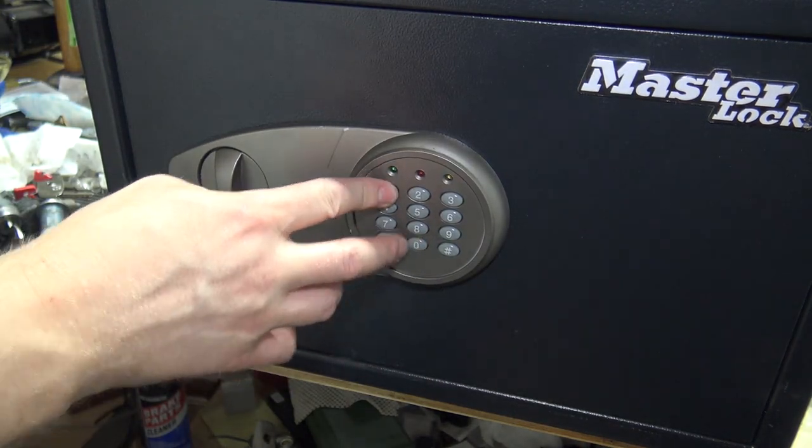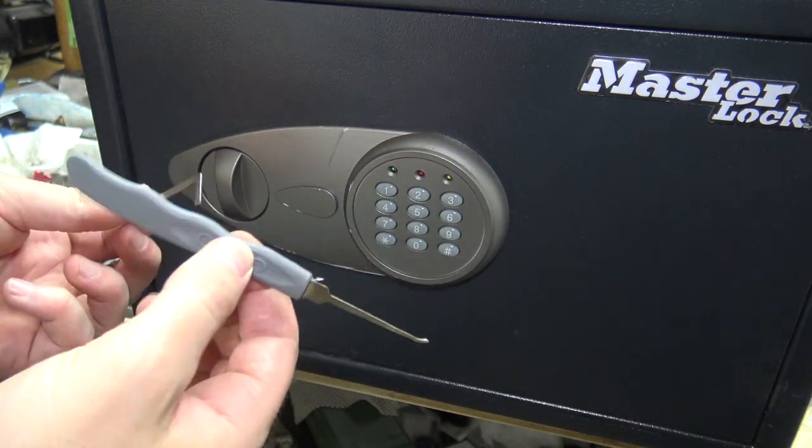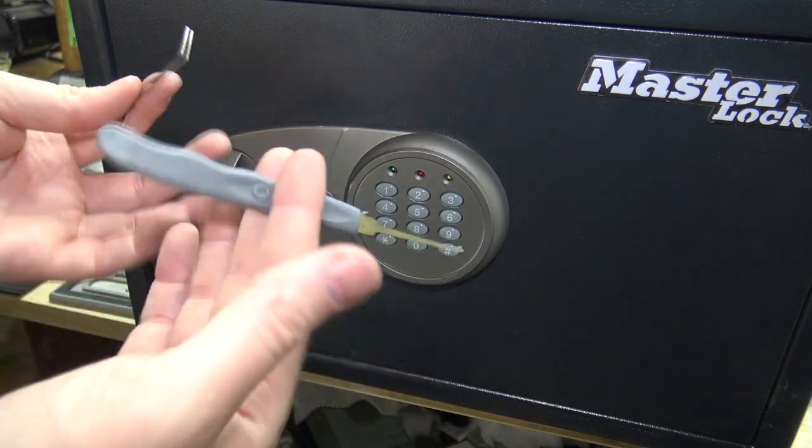The keypad's dead, so we're going to use some really cheap crappy lock picks to open it up. This is a GoSo brand. Pretty much any pick set you find on eBay or Amazon is going to have these two tools, so any of those will pretty much work.